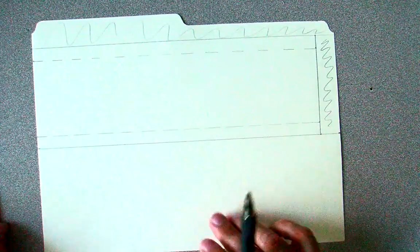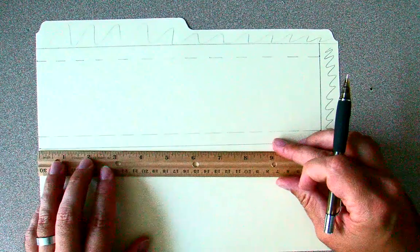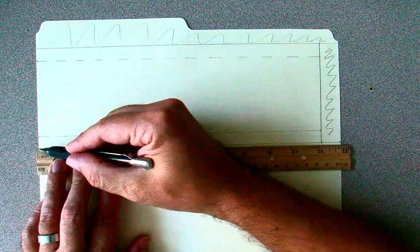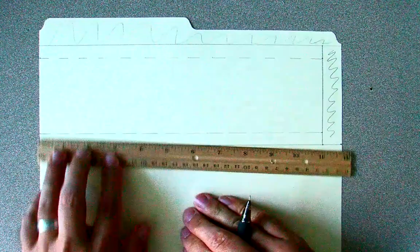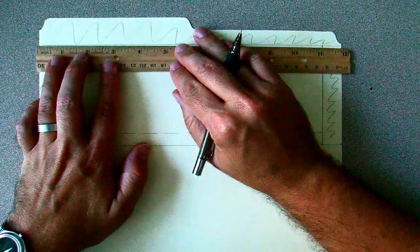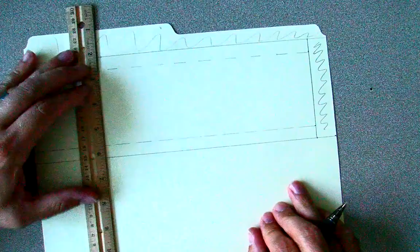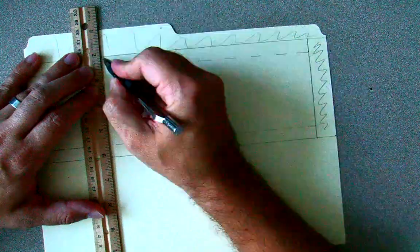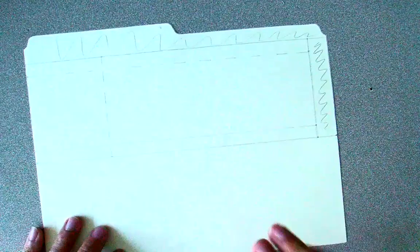There's one more line we need to draw on the top part of this main body, and that is a flap that we are going to cut and fold down. It's three inches from the left hand side. So we make a mark on the bottom at three inches and a mark at the top — that's three inches. We are going to fold this as well, so another dotted line connects these two dots. And we have our main body complete.